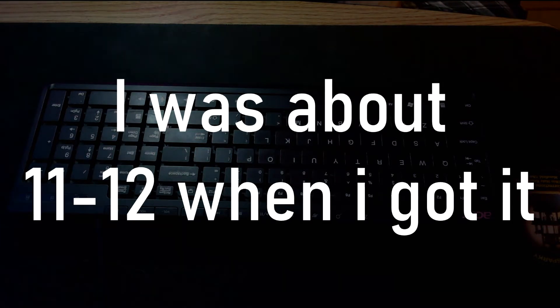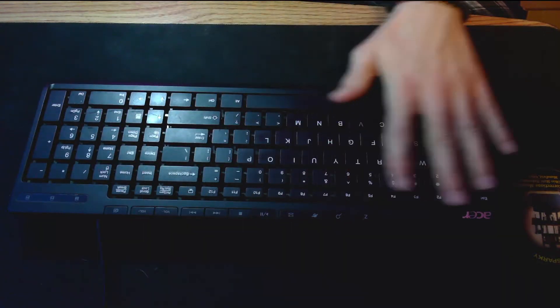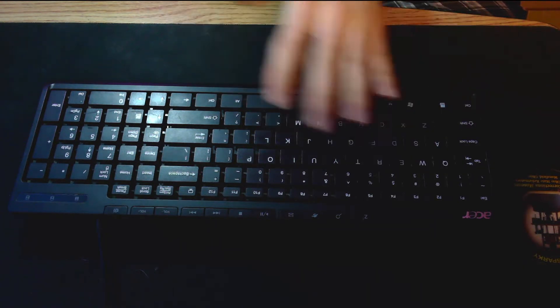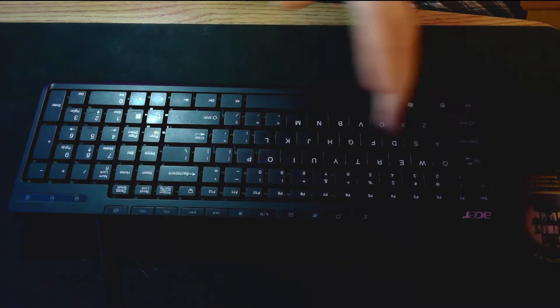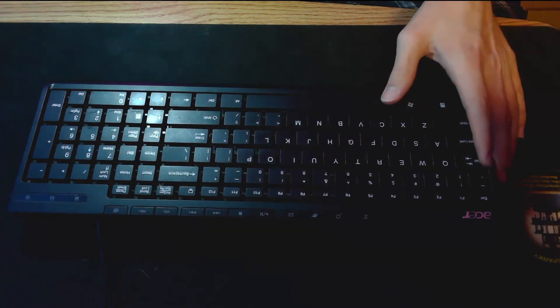I ended up getting an Acer PC for my Christmas present — it wasn't anything super powerful, I could play flash games and that's it. But this is the keyboard I used and it's done me quite a bit of time. It's always been a really nice backup keyboard. It's not super nice, it doesn't glow, it doesn't have any crazy advanced keys, but it's served its time and I think it's about time to get rid of it.